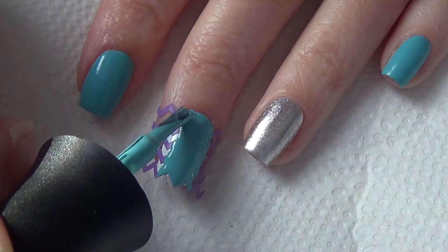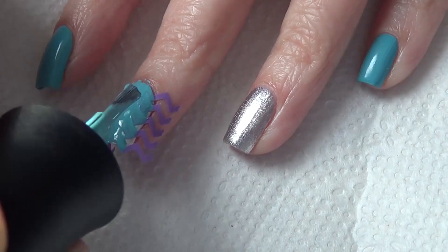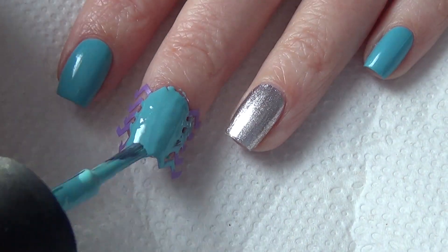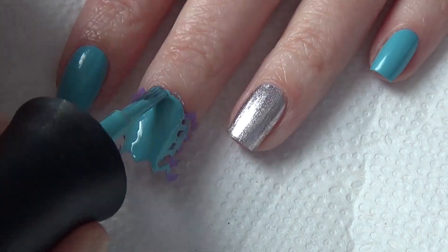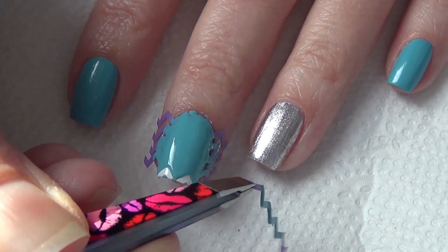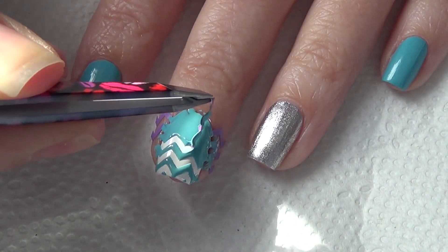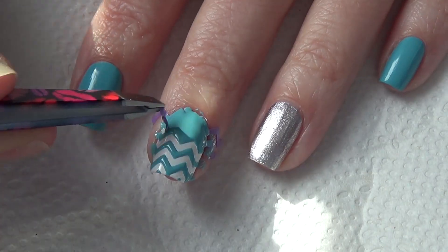Apply your polish and get a nice good coat. Because these are really thin together you need to make sure that you fill the space in between the polish, and don't worry if it gets messy onto your skin — you can just clean that up afterwards. Move quickly and remove your vinyls while the polish is still wet so that it doesn't get stringy and your lines are nice and crisp.